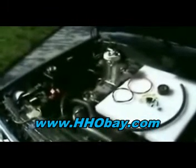Here's the generator unit itself, and here's a bracket we've already put in the vehicle. I simply drop the unit into the bracket. I already have pre-wired my ground wire here.